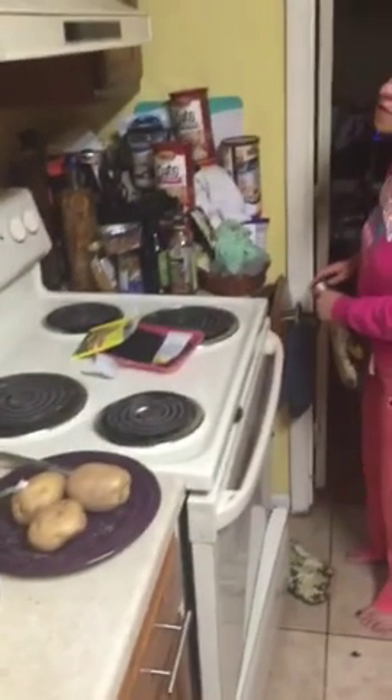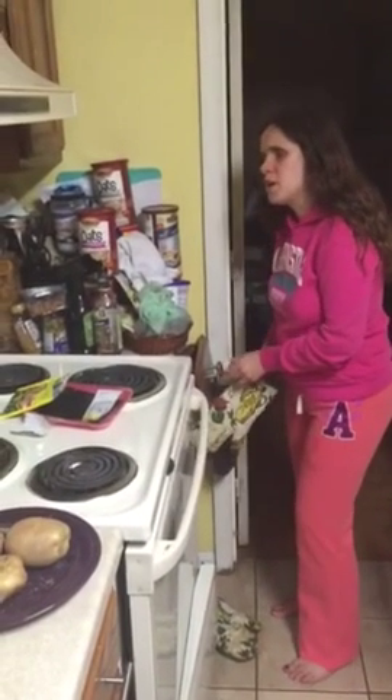This is the second part — this video is going to be a three-part series. In part three you're going to see me getting the roast out, because I'm sure you're curious how a blind person handles that. It's easy enough to put a mitt on and pull the shelf out, but getting it out — you're probably wondering if it's unsafe or if I'll drop it. You'll also get to see how I check the meat to see if it's done, and learn how a blind person does that.